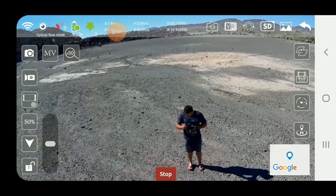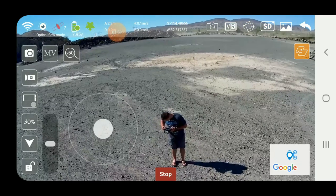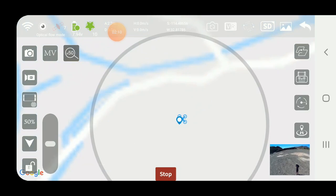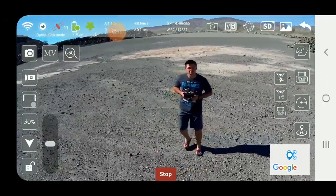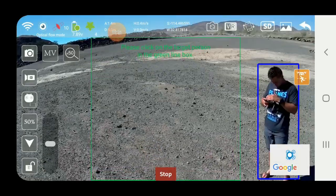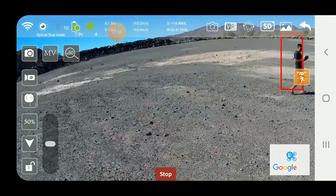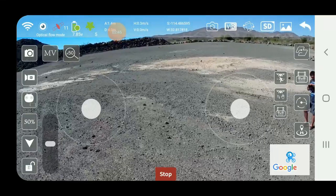I've got a nice big open area here with no wind. First thing we're going to do is try out this function — I'm not sure how this works. It does not hover great when it's not in mode two. Let's see — it sees me, select, now it should follow me. It's not following. Okay, that one doesn't seem to work. Let's try the hand gesture function.